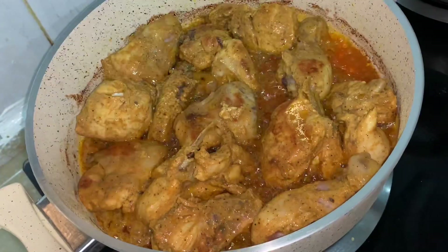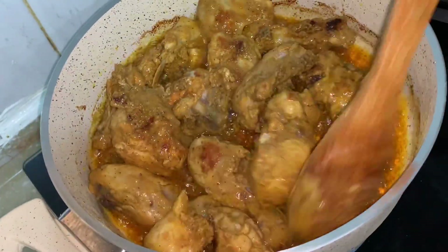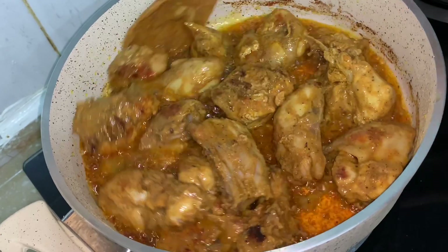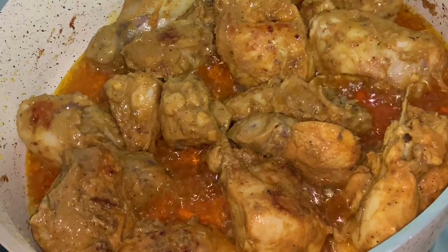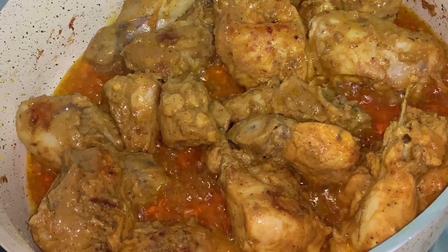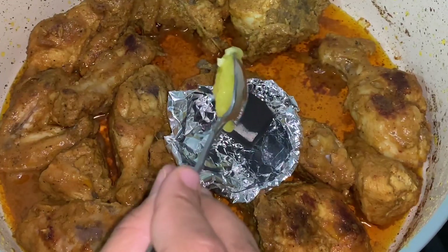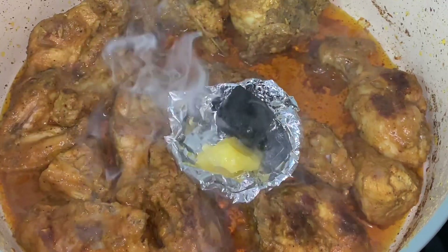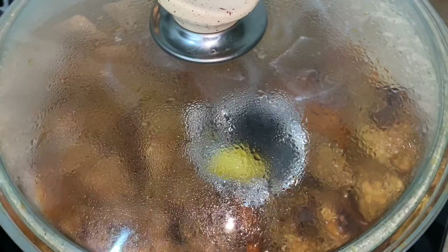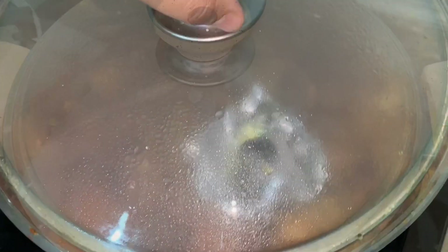The chicken has cooked really well. Now for a smoky taste, heat charcoal, add the hot charcoal in an aluminium foil bowl, add butter and sugar on top, add ghee also, and immediately close the lid. Set for 2 minutes.